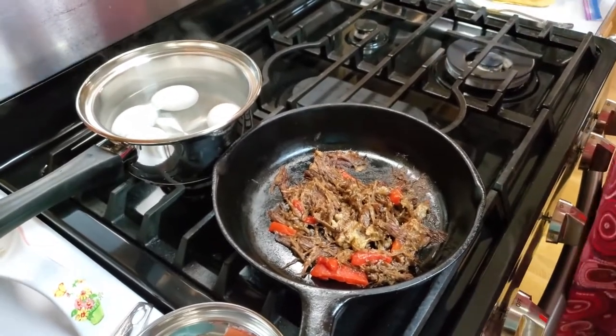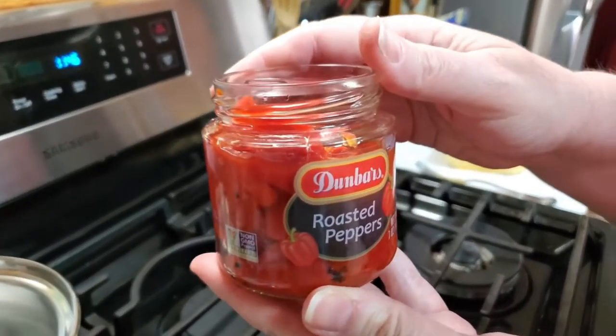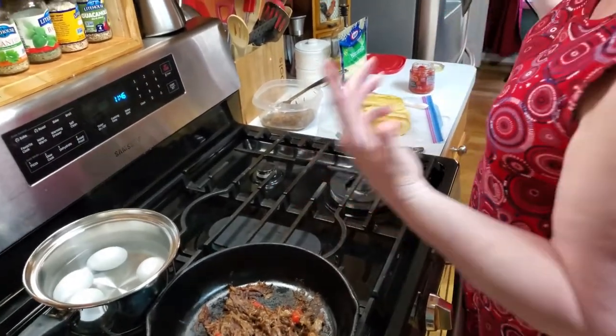I was looking in my pantry to make a menu and I found these roasted red peppers, and I thought, you know what, those would be really good in the roast beef. So we'll make a sandwich out of it - let me show you what we're going to do.